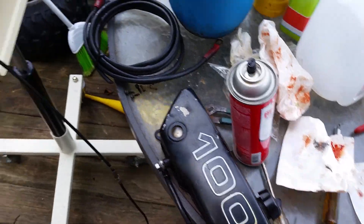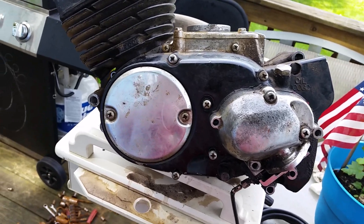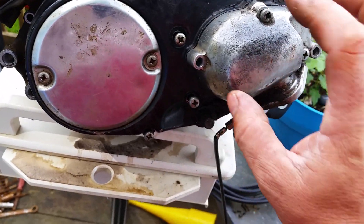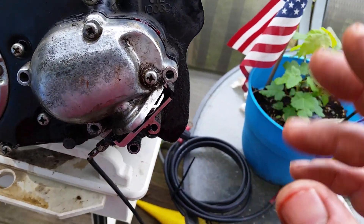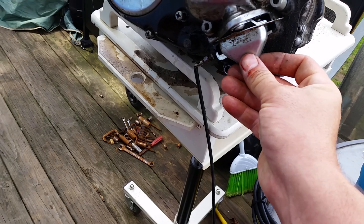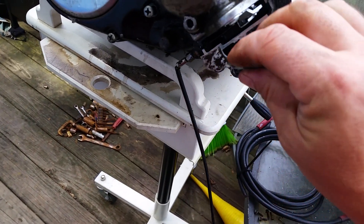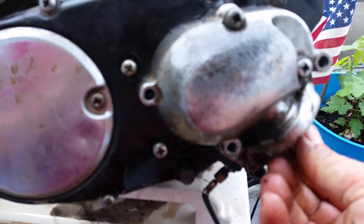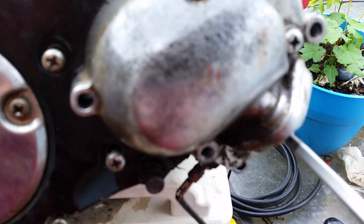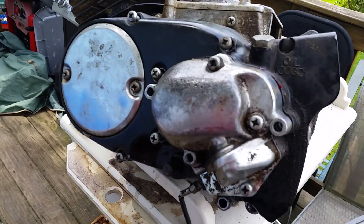Like I said, the gearbox internally is the same, but the outside is a gear reduction — it just changes the high and low speeds. Don't forget your cover — this just fits right on here with a single screw. This keeps the crap out.